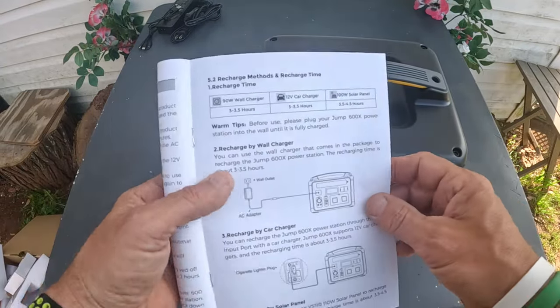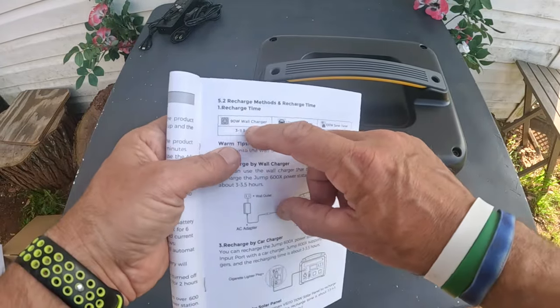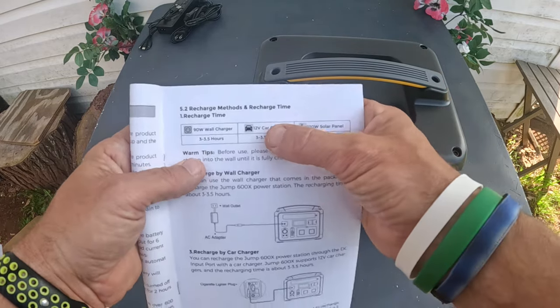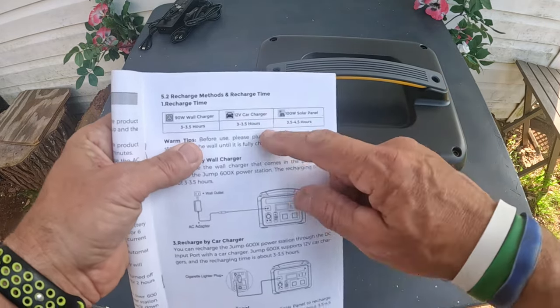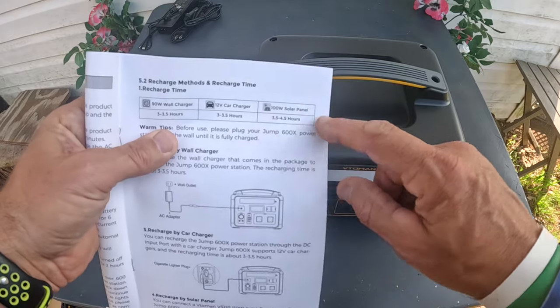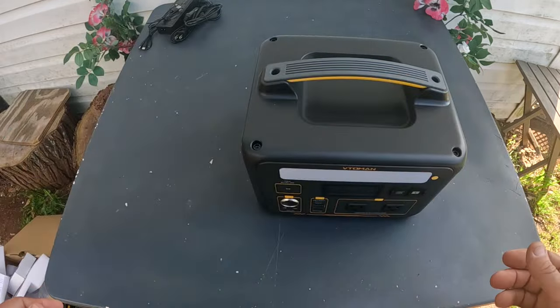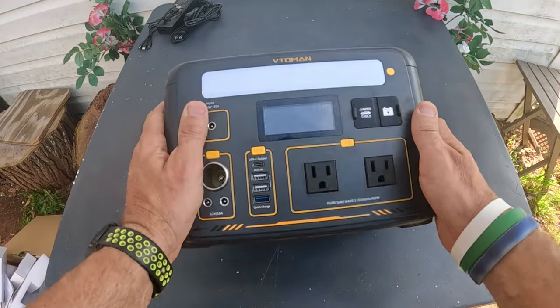Going over the recharge times: with a 90-watt wall charger you get 3 to 5 hours for a full charge; a 12-volt car charger is also 3 to 5 hours; and a 100-watt solar panel takes 3.5 to 4.5 hours.